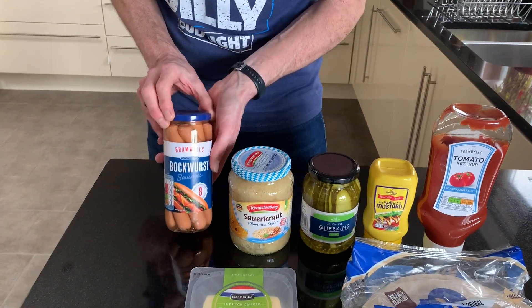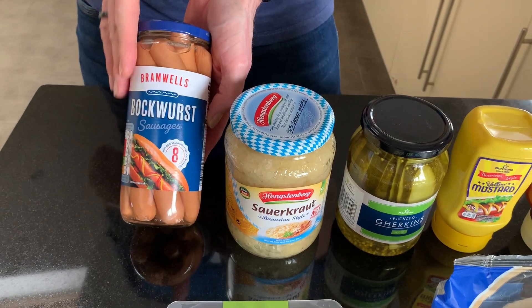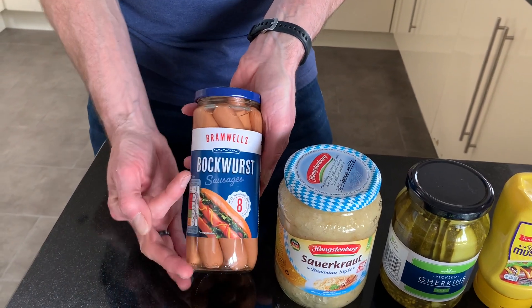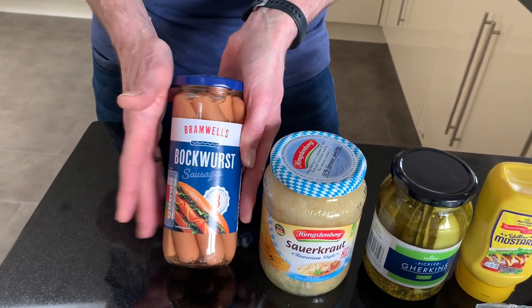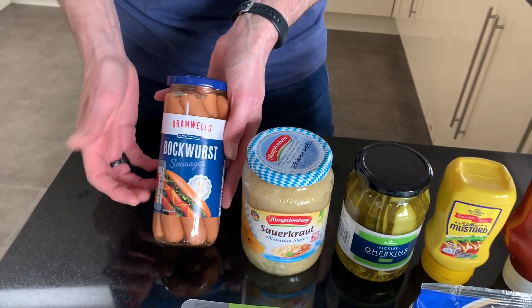Let's go down to the ingredients. So here we are. Now we say hot dogs, but they are actually bockwurst, which is a sort of German hot dog — they're really nice. I like frankfurters, really tasty. You can use frankfurters, you can use hot dogs, but that's what we're going for.